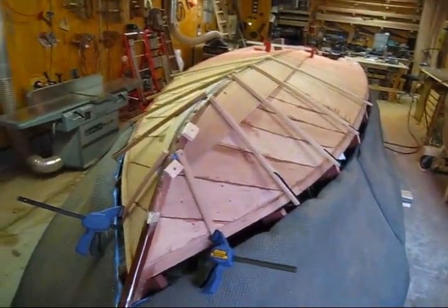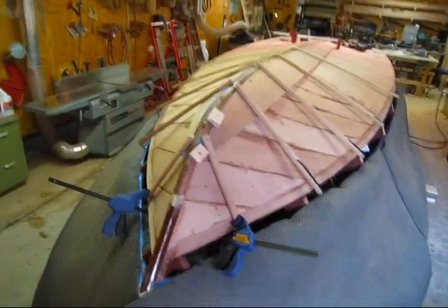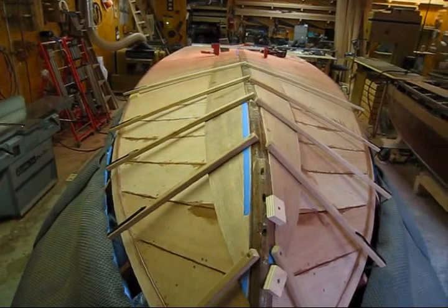I'm back on the 1955 22-foot Chris Craft Continental. In the last video I made, I showed how I steam-bent these garboards in place.